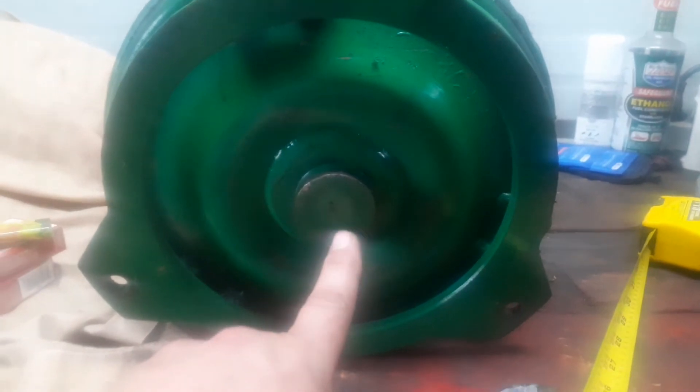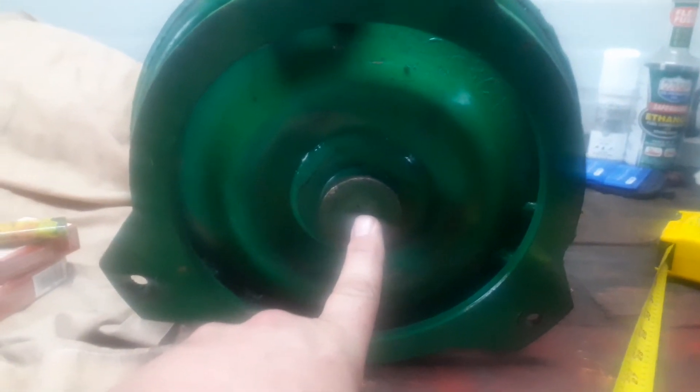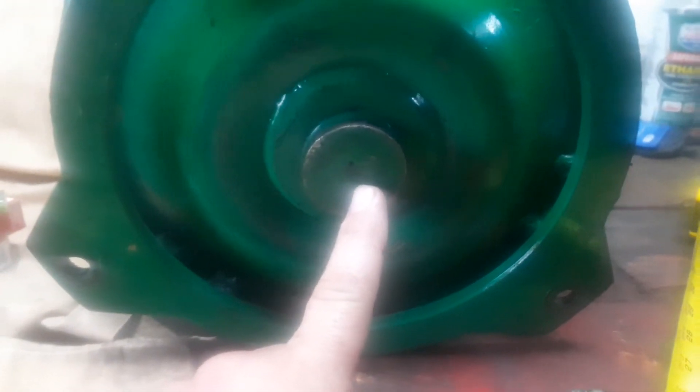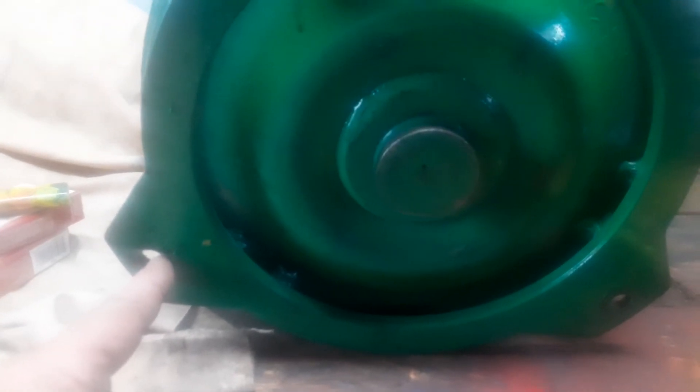I already knew it was a Turbo 350 but I wanted to double check. So I measured this and then I divided that in half and got a middle mark, and then I measured from the middle of this hole to the middle of that mark to make sure I was in the middle. And that's how you measure that.